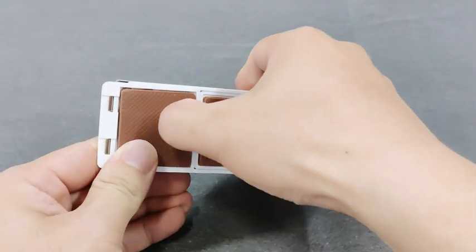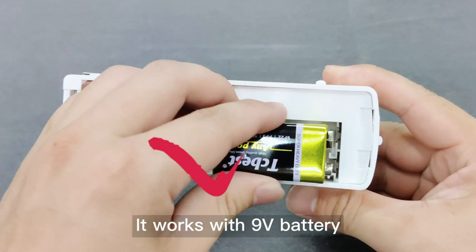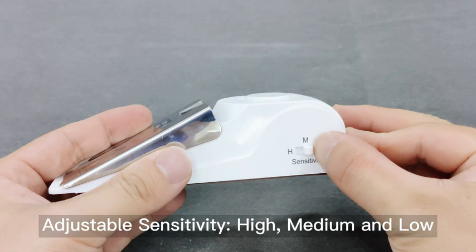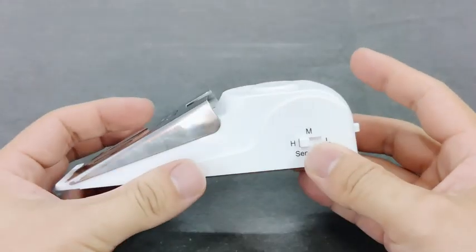Door stop alarm. It works with a 9V battery. Adjustable sensitivity with height settings: medium and low. Power on and test it.